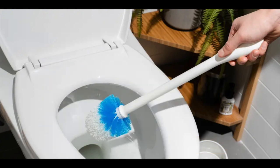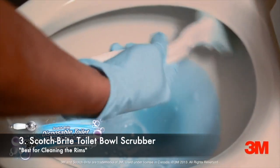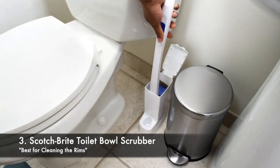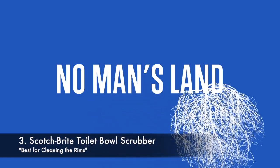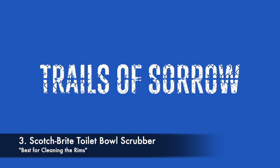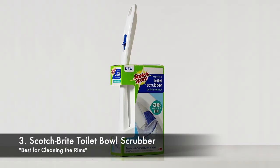Alright, let's get started! Our Top 3 recommendation goes to Scotch-Brite Toilet Bowl Scrubber. This is basically the best option if you're looking for a scrubber that focuses on the rims. No other scrubber is specifically designed for cleaning the rims, which is surprising because the rims are often the reason why you need these products. One downside is that the pads do not stack easily in the container, often forcing you to touch the pad with your hands. Plus, the pads are not that strong. That being said, this product definitely does the trick when it comes to cleaning the rims.